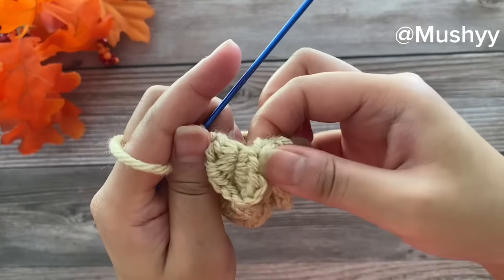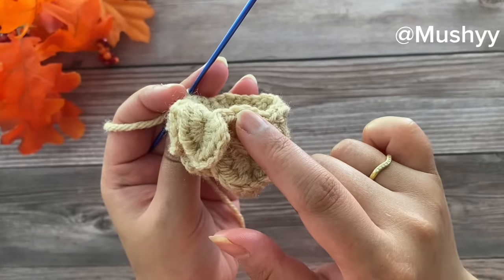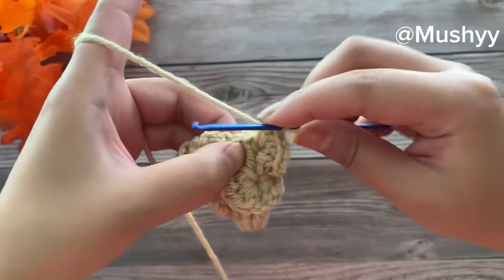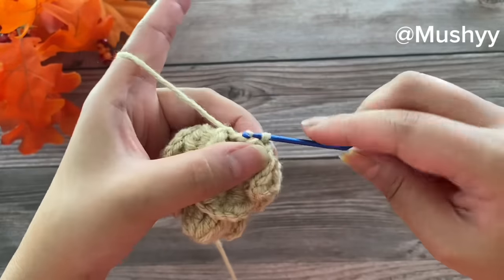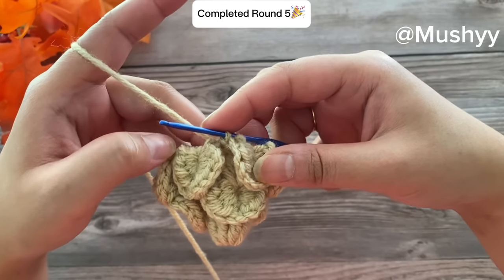You can go ahead and repeat this pattern and I'll meet you at the end of this round. Here I've reached the end and worked my last petal. Lock this petal by working a slip stitch into the space between the last two double crochet set. This completes our round five.